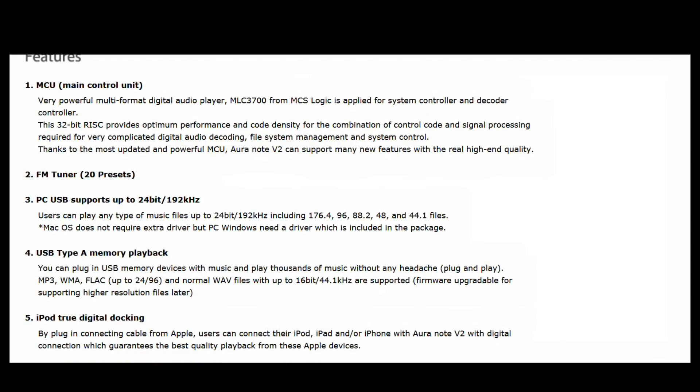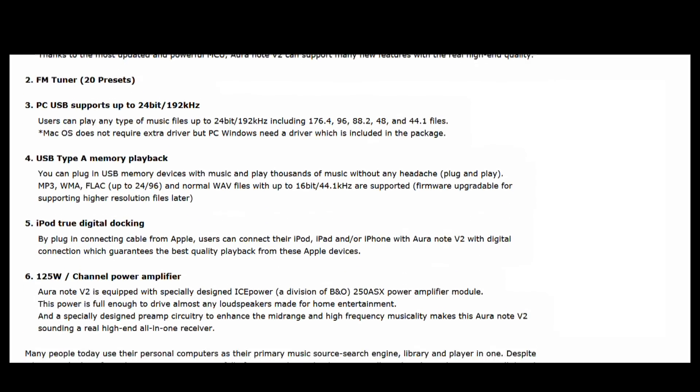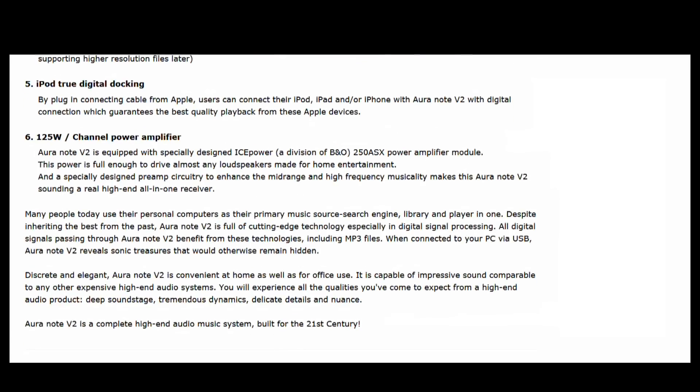It's got a 24-bit 192 DAC, handles FLAC and WMA, and it's also an iPod true digital docking — not analog docking. So it picks up the real signal from your iPod or iPhone, giving you real high-quality playback.